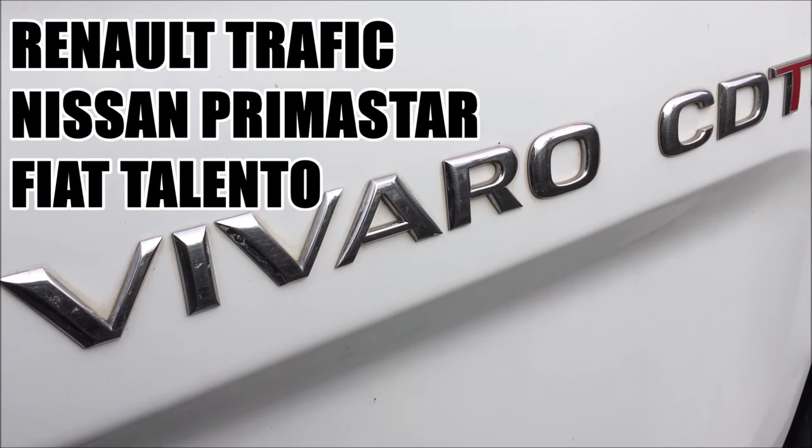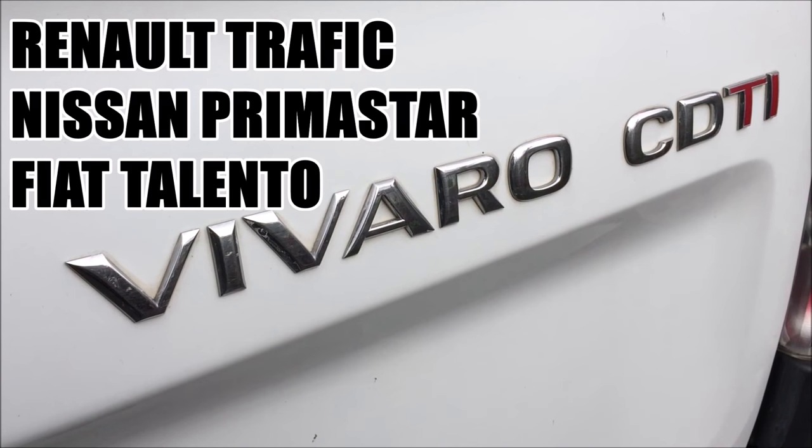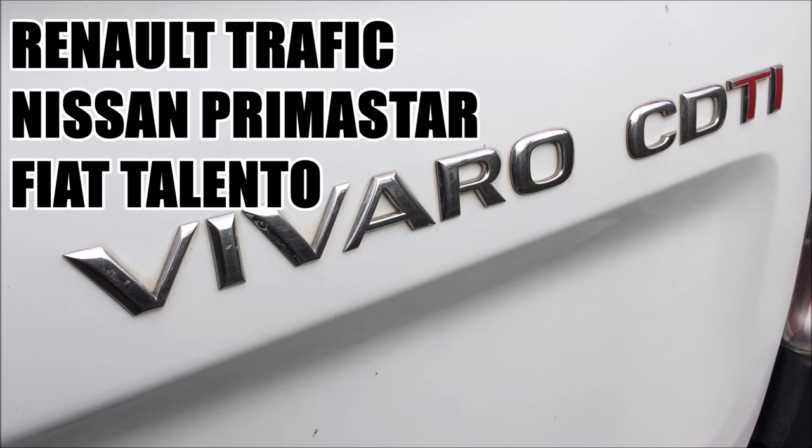Hello everyone, it's Lurgs here, welcome to my channel. Today we're looking at the Vauxhall Vivaro — the battery location and how to check the battery. This video should also be the same for the Renault Traffic, the Nissan Primastar, and the Fiat Talento, which are virtually identical vans.